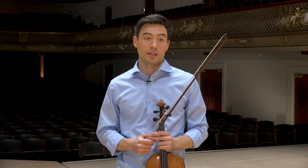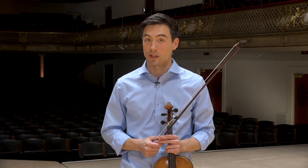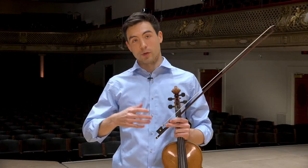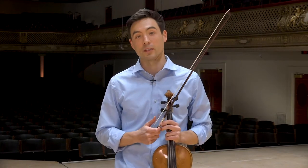I started playing the violin when I was five years old. I started my lessons with my mother — she was a Suzuki violin teacher. Then at the age of 16, after hitting a growth spurt and finding a newfound love for chamber music, I switched to the viola, which is what I've been playing since then.